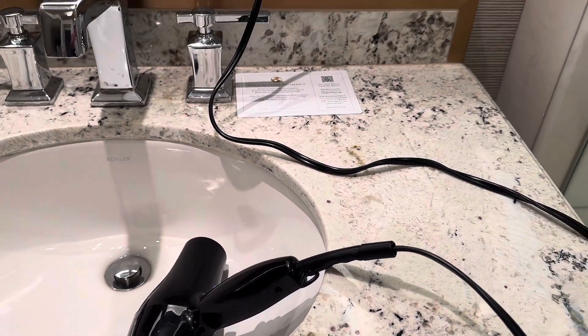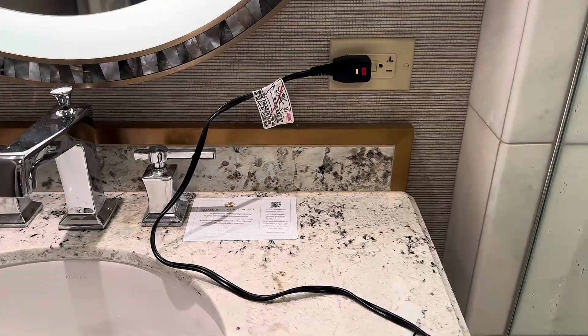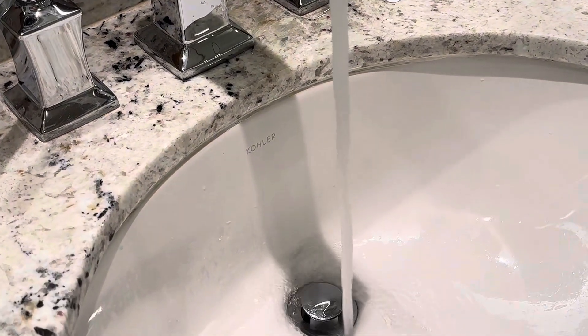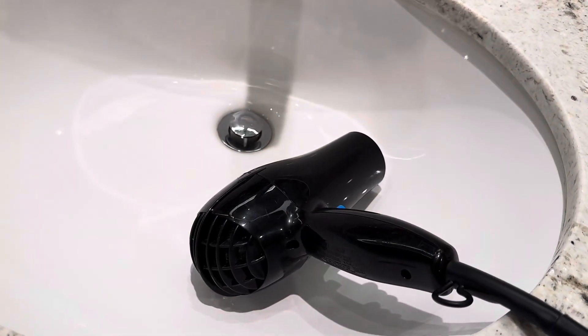We get completely anxious about the closeness of the socket outlet — or as they call it in America, the receptacle — to the water source. I've just played devil's advocate by dropping the hair dryer that was provided with us into the sink area. It could easily be done.